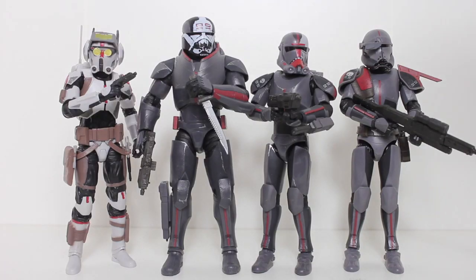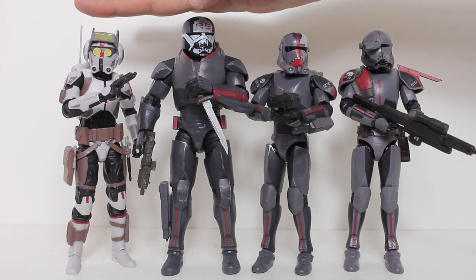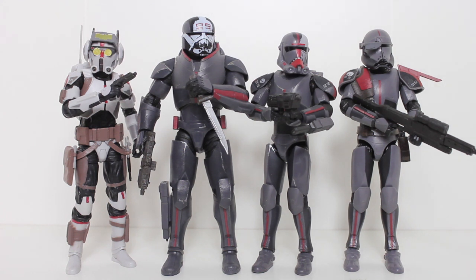Here's Wrecker with the rest of the Bad Batch, and he's barely taller than Hunter — barely taller than Tech. This does not qualify him to be a deluxe figure; a deluxe figure that, for some people depending on where you buy your figures from, could be $8 to $10 more than a regular release. This should have been a regular release.